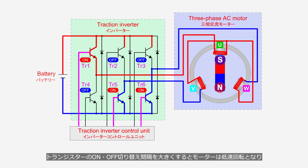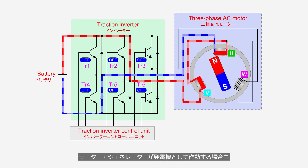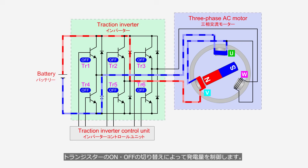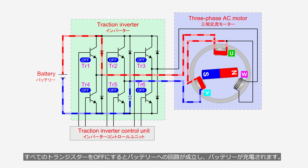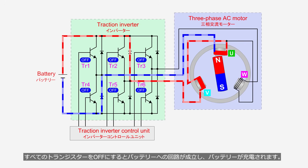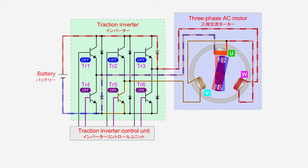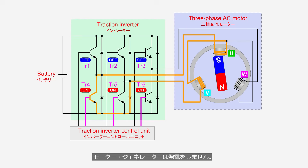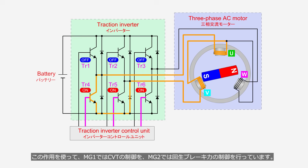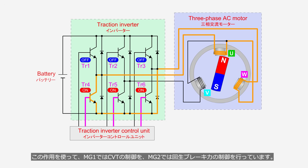When the transistor switching interval is increased, the motor operates at low speed, and when the interval is shortened, the motor operates at high speed. When the motor generator operates as a generator, the power generation is also controlled by switching the transistors on and off. When all transistors are turned off, the circuit to the battery is completed, allowing the battery to be charged. When transistors 4 to 6 are turned on, the circuit is not completed, so the motor generator does not generate electricity. Using this effect, MG1 controls the CVT, while MG2 controls the regenerative braking force.